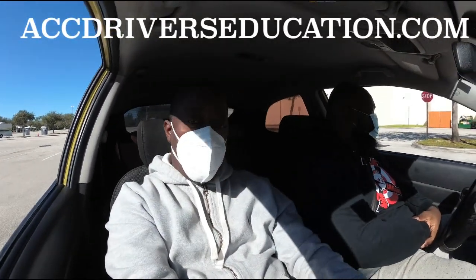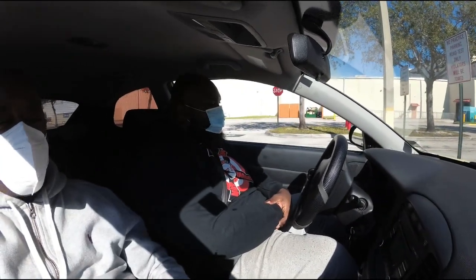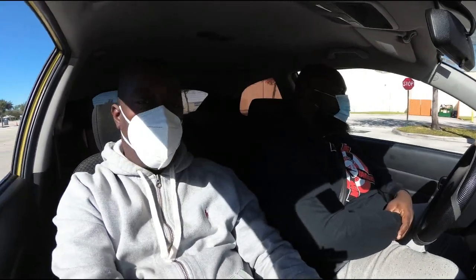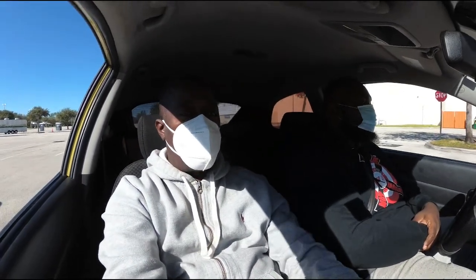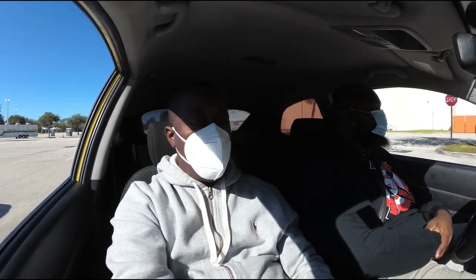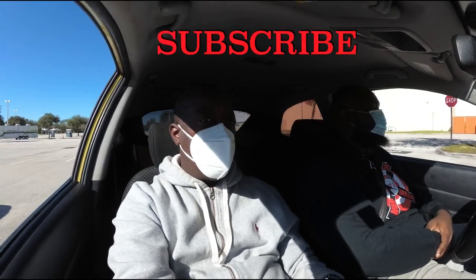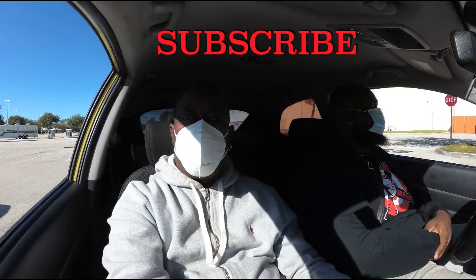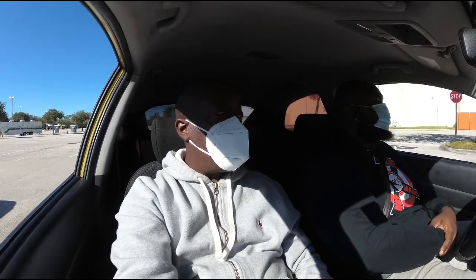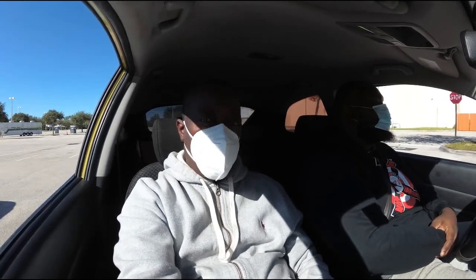Hey, what's up YouTube. I'm here with my student — he's been looking for an appointment for about two months. He finally found one, so we're practicing so he can take his driving test tomorrow. We're going to run through the actual driving test at a location in Broward County. I'm not going to say what location it is because I don't want to get into problems with the DMV.